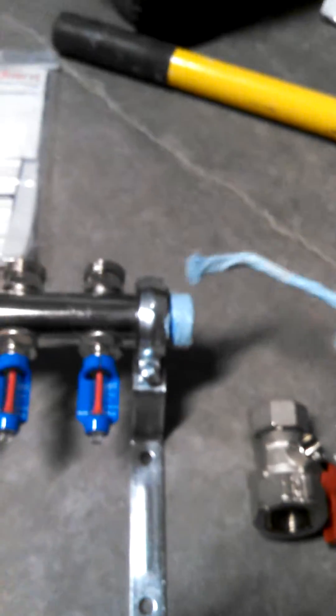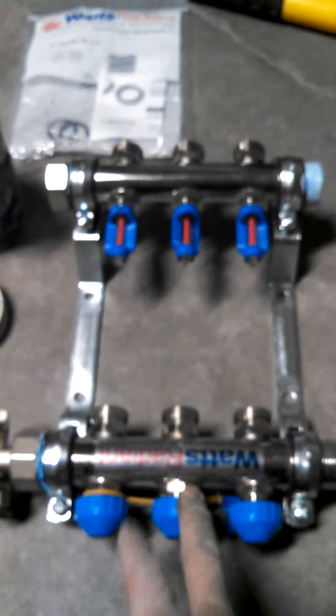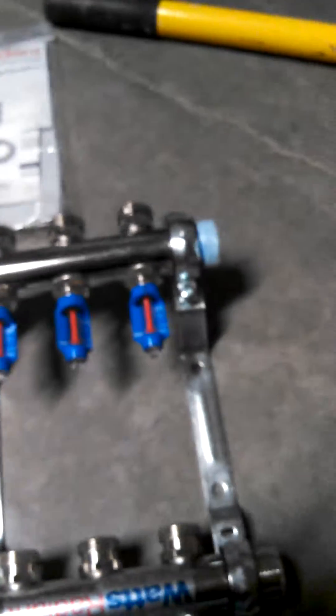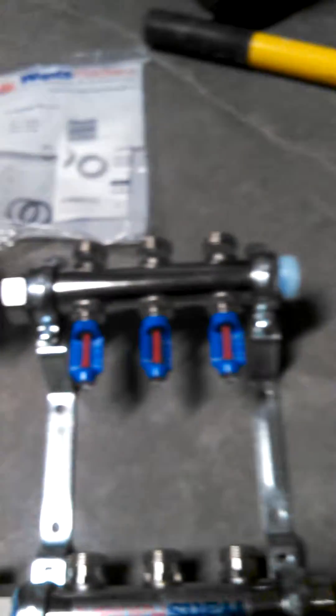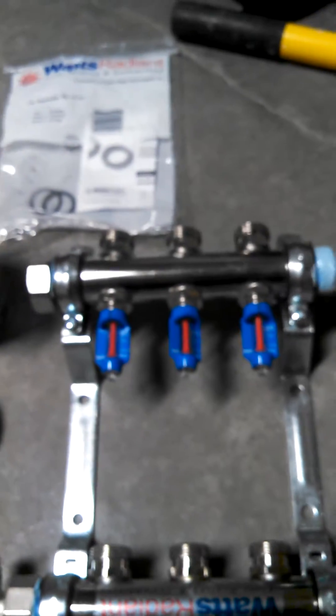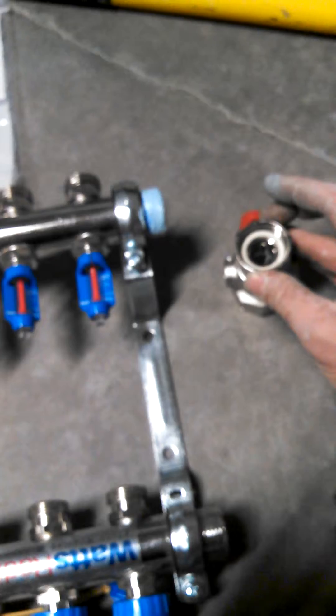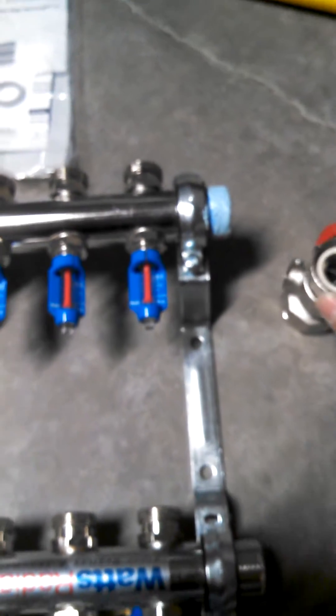Because I don't want this thing to leak. So again, my return side, my supply side. Then what I'm going to do is get my ball valve on there — don't forget that little gasket — and thread it on and tighten it up.